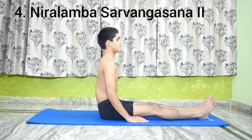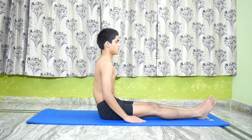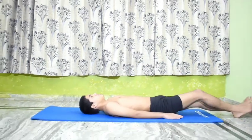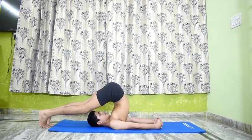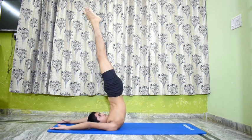Number 4 is Nirilamba Sarvangasana 2. Perform Nirilamba Sarvangasana 1. Raise the hands and place the palms on or by the side of the knees. Do not rest the legs on the palms. Stay in this pose for a minute or two.